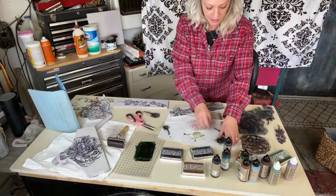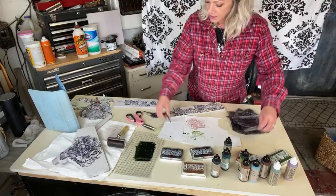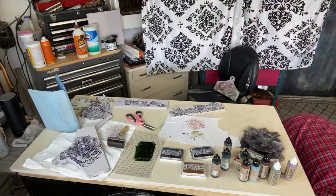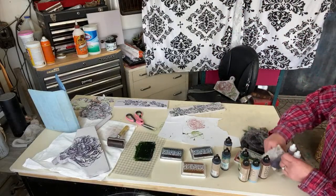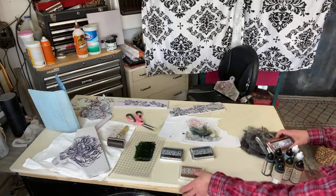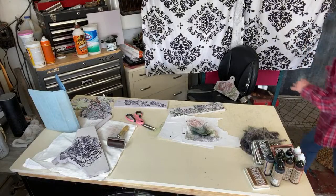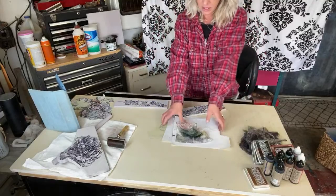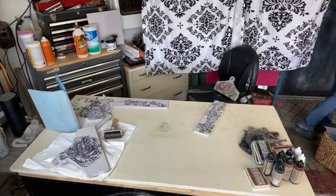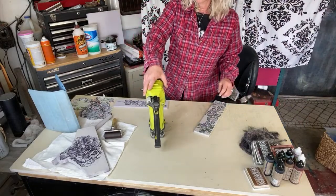I just used some scrap wood to make this little basket. We're going to use a brad gun and some glue to hook it together. If you don't have a brad gun, you can always use screws or nails — whatever you need to do to make it work. Let me get this set up, clear the workspace, and make sure we have everything: brad gun and glue.